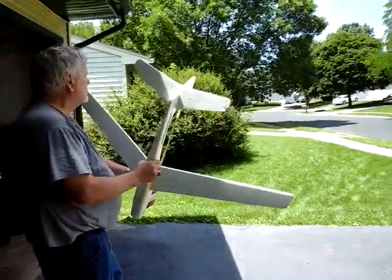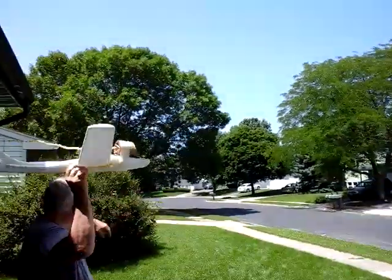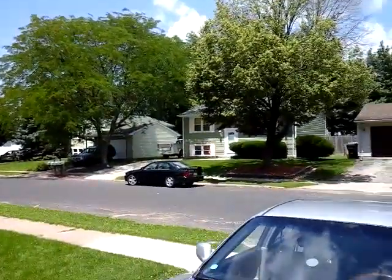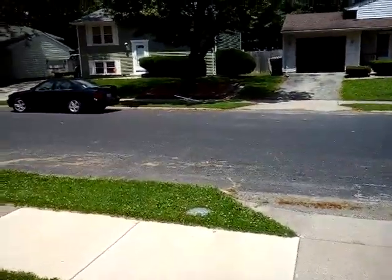Right here is another test flight of this ducted fan airplane made by Tom Gardner. Here we go. Oh yeah! Oh nice. That only had like about lower 400 turns into it.